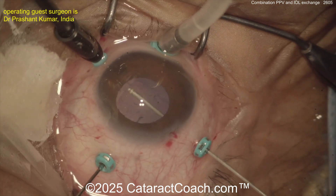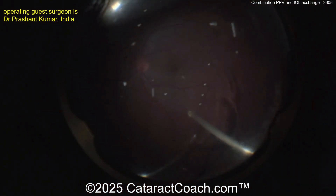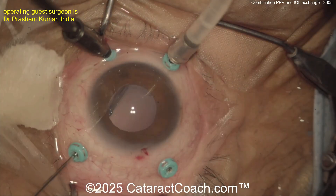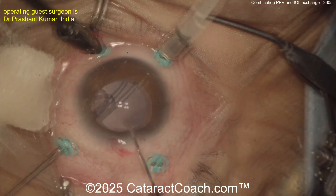We just saw the surgeon pull out a CTR — that was crazy. I didn't even know where it was hidden. When CTRs fall back into the vitreous cavity, they can be very challenging to retrieve. It's just like explanting an intraocular lens — in some ways actually a little bit easier because you can just grasp it and pull it up into the AC. It's flexible and easy to explant.